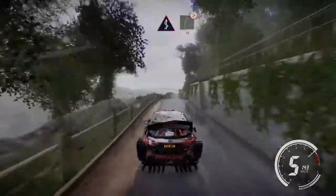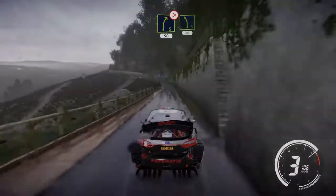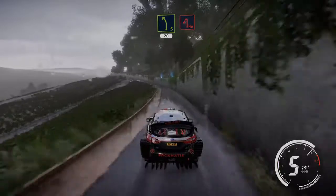And right 5 over crest, tightens 4, 50. Left 5 hard brake 20. Hairpin left.